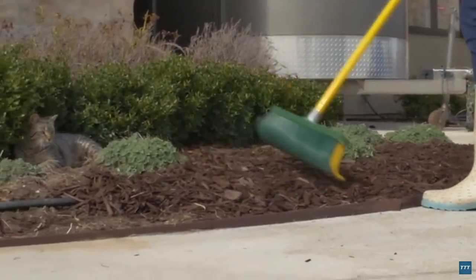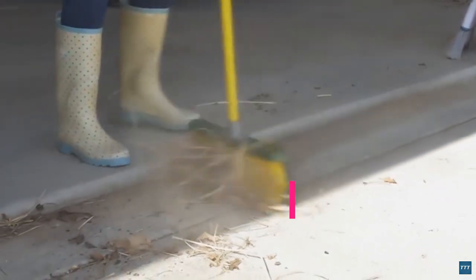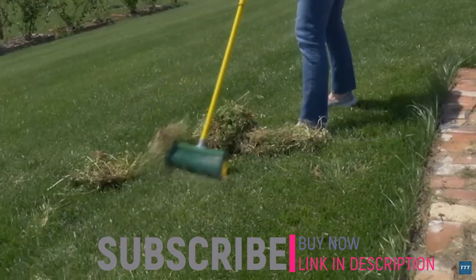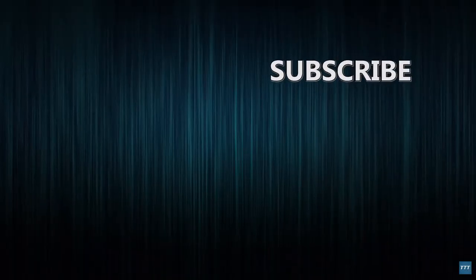With the Renegade, it only takes one pass to do the job. It also works on a variety of surfaces: concrete, bricks, carpet, decking, and even rocks. Use it to sweep up snow, dirt, and debris.